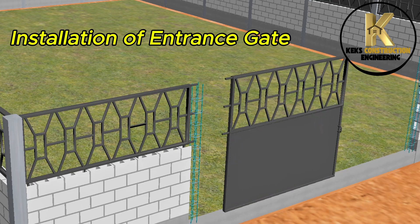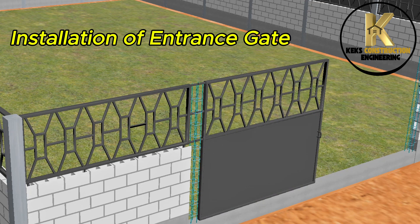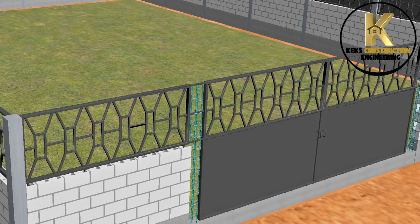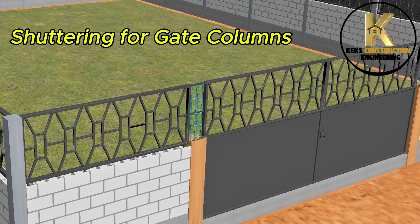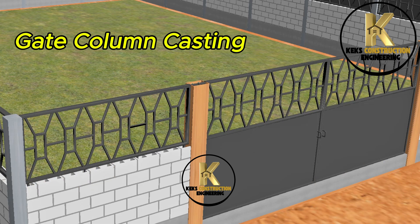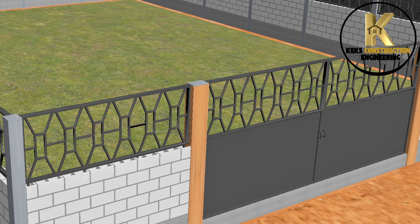Installation of entrance gate. Shuttering for gate columns. Gate column casting. Shuttering removal.